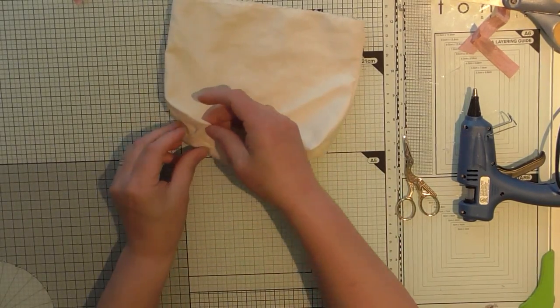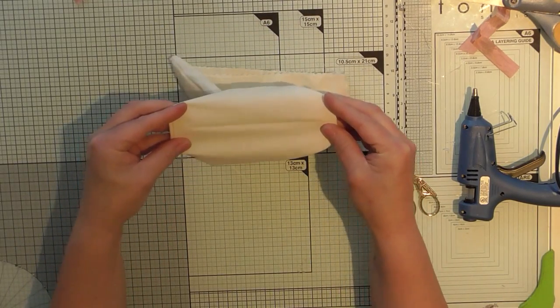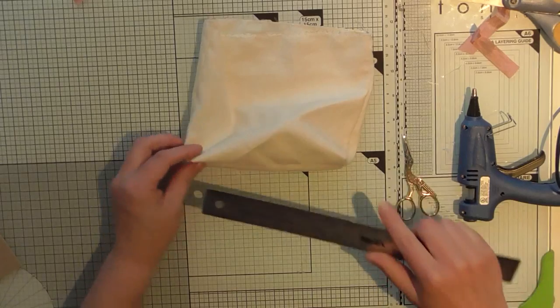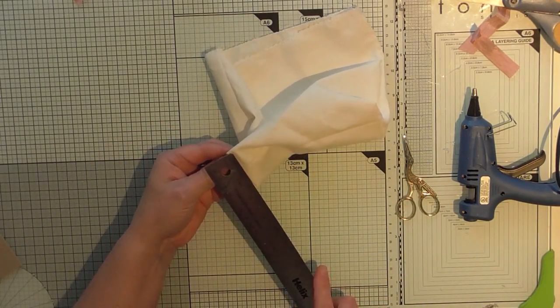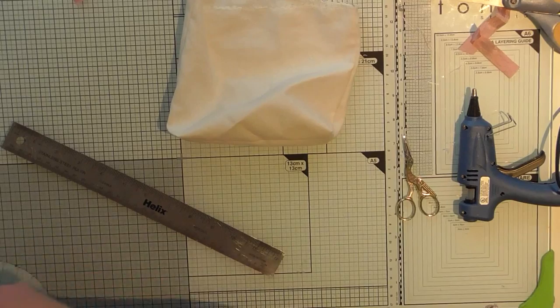What I'm going to do now is make a small piece of cardboard to go in the bottom just to make it a little bit more sturdy. Let me measure it — I want it to be six inches by just short of two inches.